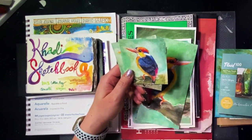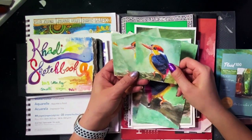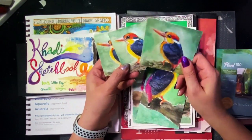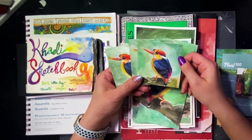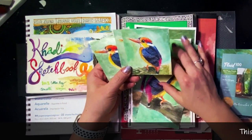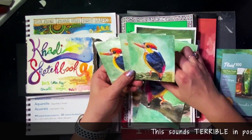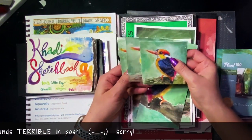First up is paper durability. This paper is very durable — all of the weights are very, very durable. I like that a lot. I didn't put it through too much torture because the samples are so tiny, but I did my best to abuse this poor paper.